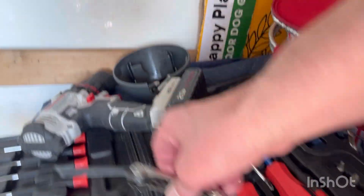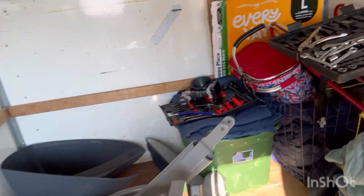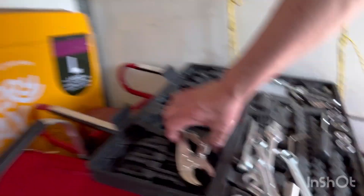My socket sets, screwdriver set, allen wrenches, power tools, and a whole tool bag — and I ended up using basically all these tools to take it apart.